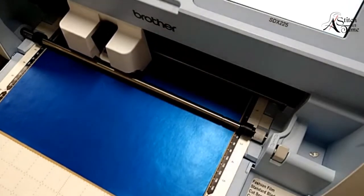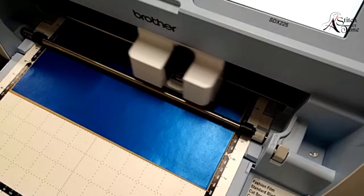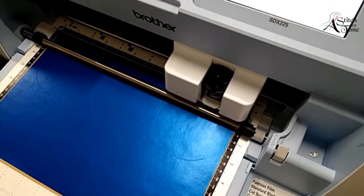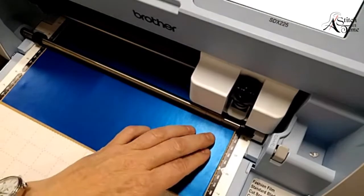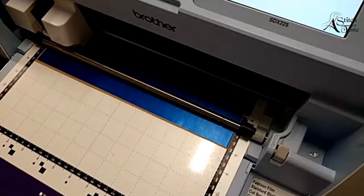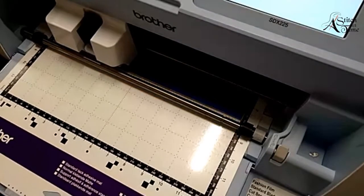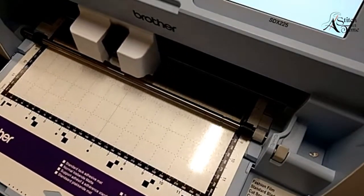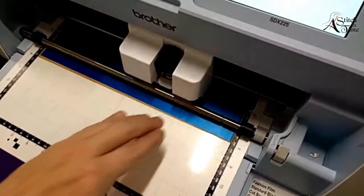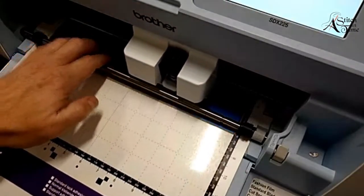So how long can you use a mat when you're cutting cork fabric? I had an embroidery garden party here two years ago and we cut out over 80 packets of designs for a cork bag that Doreen taught. We had two of these machines running constantly and we were able to get them all cut out on one mat each - so we were able to use the same mat for all of them.